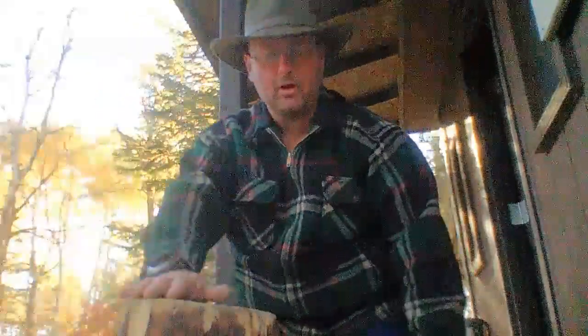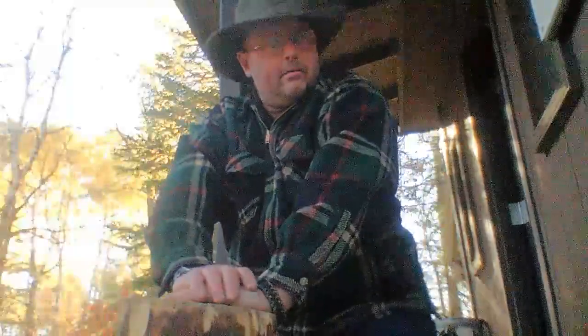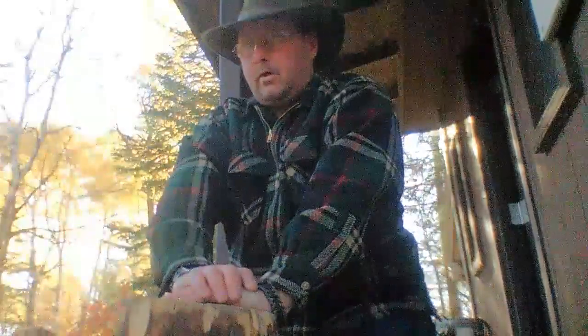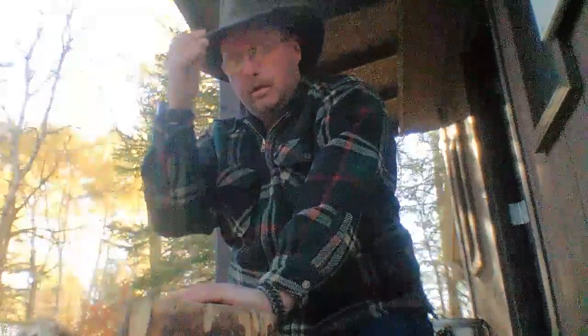Good morning folks, it's Roland with Borealis Bushcraft. Just out at the park here with the dog. Our job got pushed back for about another week, so I go back up north to Pukatawagan on Sunday morning. I figured I'd come out and spend some time with the pooch.